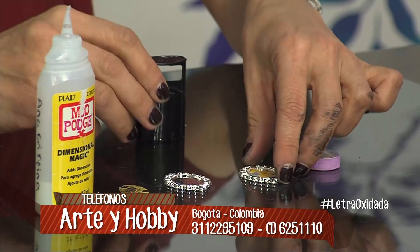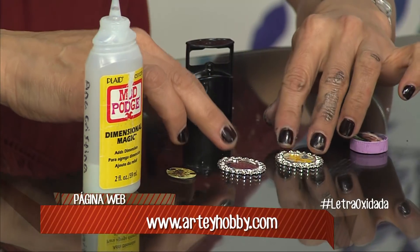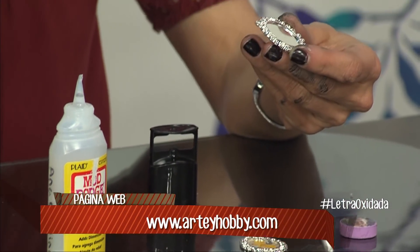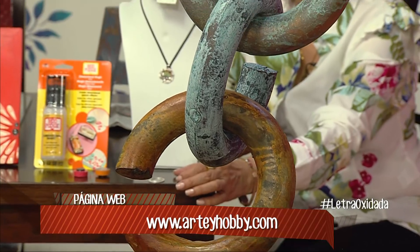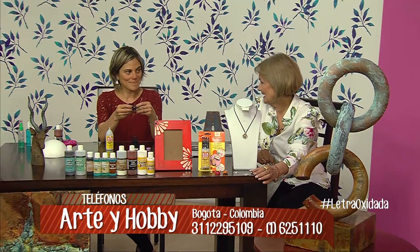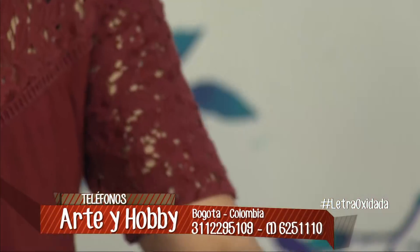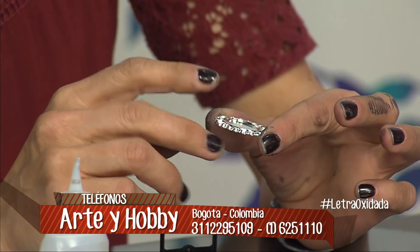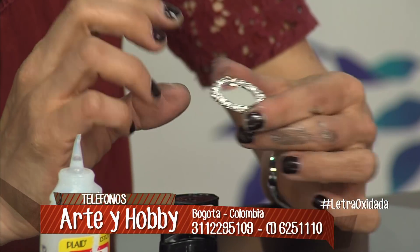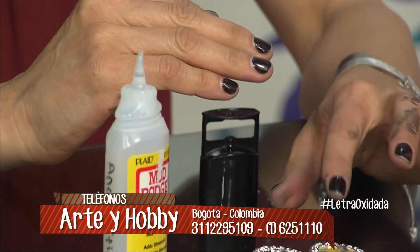Incluso para hacer dijes, si ustedes se fijan en las bases de cabuchones que trajimos —bases para cabuchones—, un cabuchón es una piedra que tiene solamente la mitad con forma, la otra parte es plana. Voy a hacer el dije sin una base para cabuchón; las relleno. Hay que tener en cuenta qué tipo de base vamos a utilizar, porque las que son menos profundas me sirven muy bien para este tipo de resina. Las que son más profundas sí las relleno con resina epóxica.